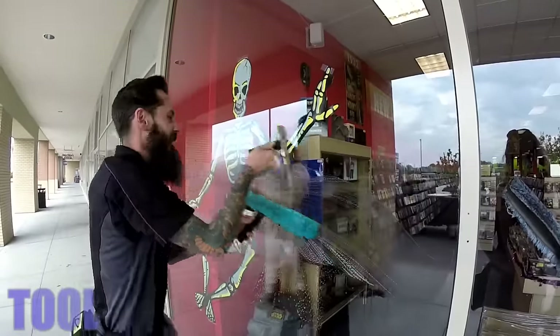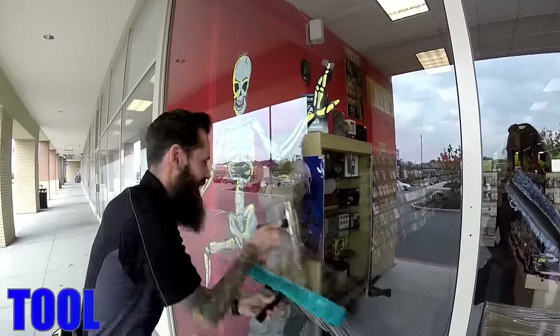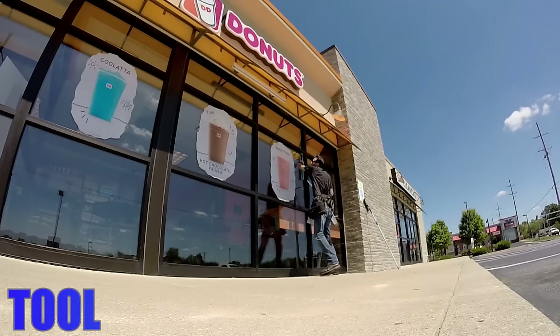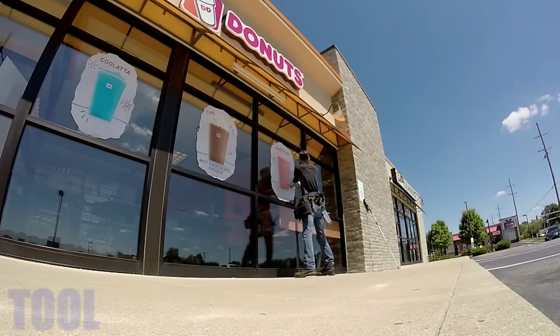Make sure you're always using the proper tool for the job. You'll see this six inch squeegee is not adequate for cleaning this large pane of glass. If you are a beginner, you will realize that smaller channel sizes are easier to control than larger sizes. With more practice and as your skills improve, you will want to use larger channels to get the job done faster.